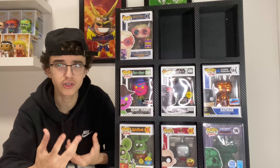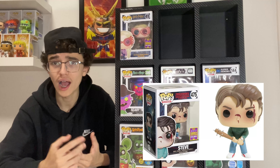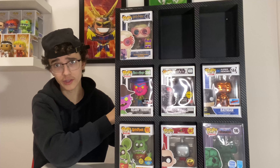I completely forgot I had it in my collection until today. I don't really check the Funko app too often, so it was pretty cool and awesome to see how much it went up in value since I first bought it.